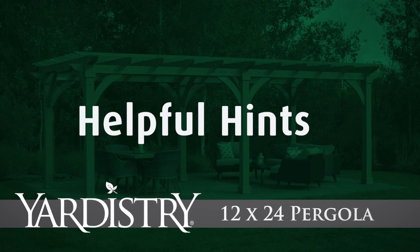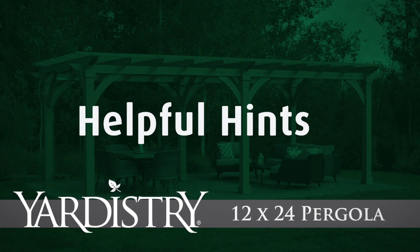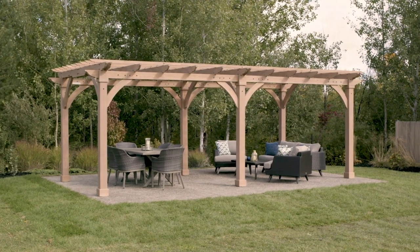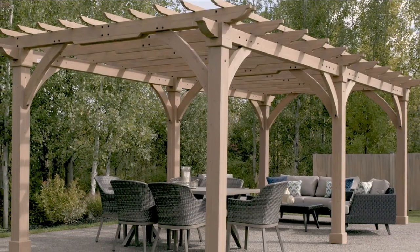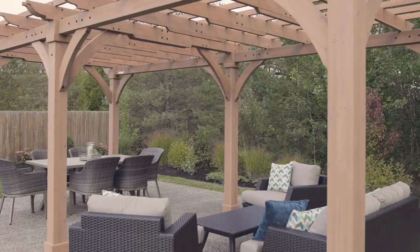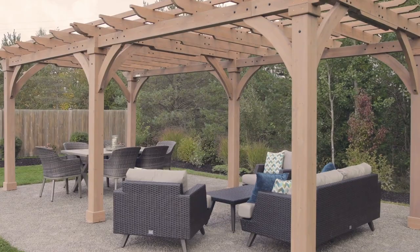Thank you for choosing the 12x24 pergola from Yardistry. We're confident you'll find the assembly straightforward as long as you work through each step in the manual. In addition, this helpful hints video offers tips and tricks that we've learned along the way for handling some of the more critical steps.